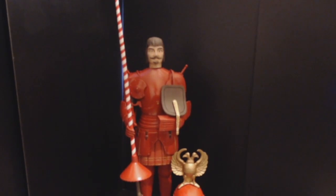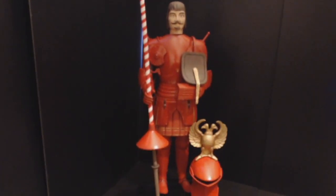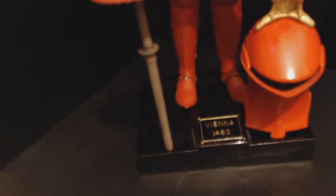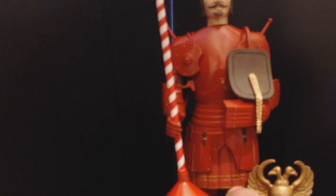Here he is, all decked out in his red gear. This one is the Red Knight of Vienna — it's on the base there, it says Vienna 1480. There is his helmet, there's his candy cane — his lance I should say — and he's decked out with gold striping and gold rivets.